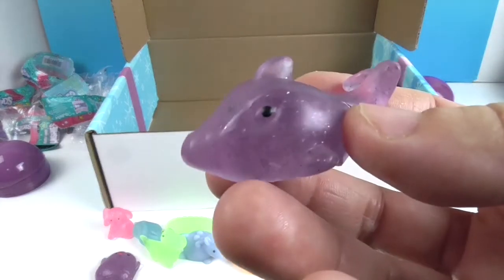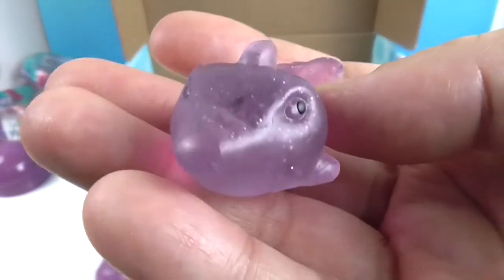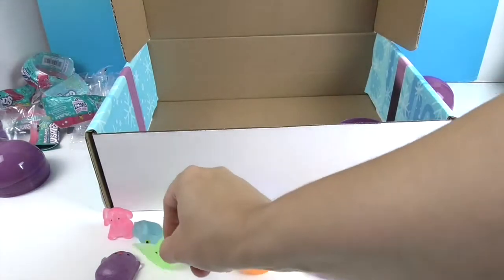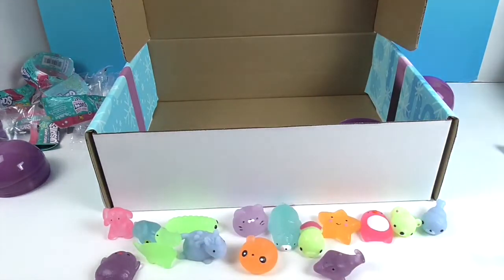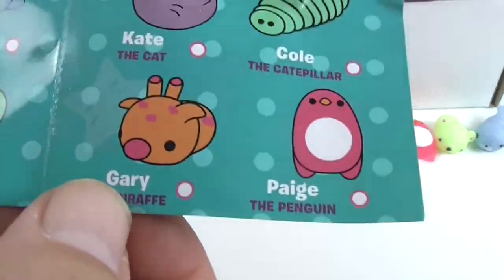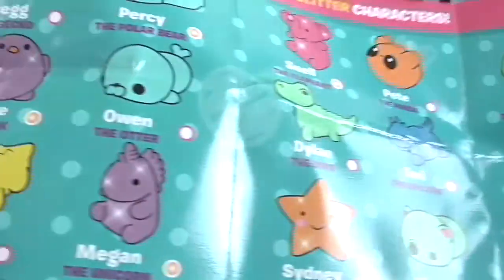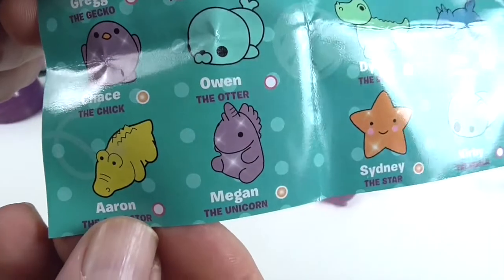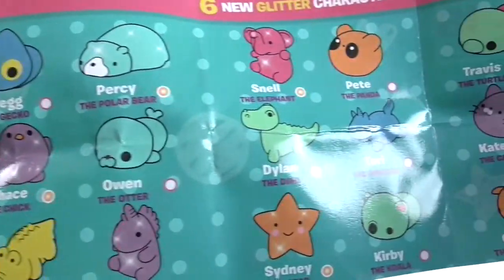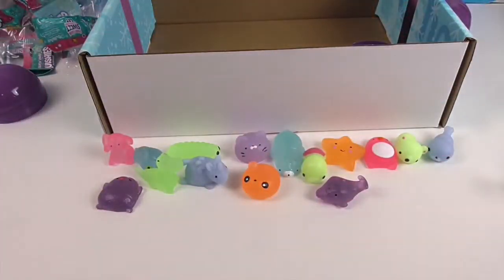That is Danielle the Dolphin — woo! So we're really only missing three: Aaron the Alligator, Megan the Unicorn, and Gary the Giraffe. There's the checklist — pretty good! We got all but three and they are so cute.